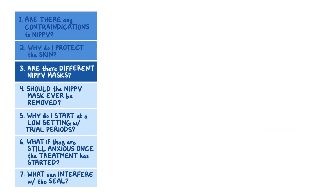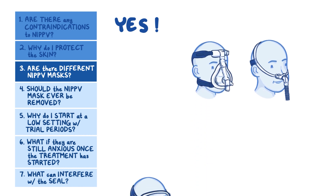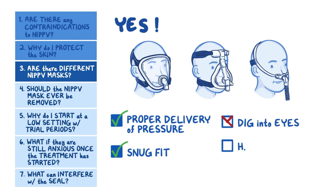Are there different NIPPV masks? Yes — non-invasive positive pressure ventilation masks can be nasal or full face, and come in different sizes. Choose a mask that fits your patient properly and allows proper delivery of pressure. The mask should fit snugly over your patient's nose, or for a full face mask, over your patient's nose and mouth. The mask shouldn't dig into your patient's eyes or hang over their chin, and there should be no air leaks.